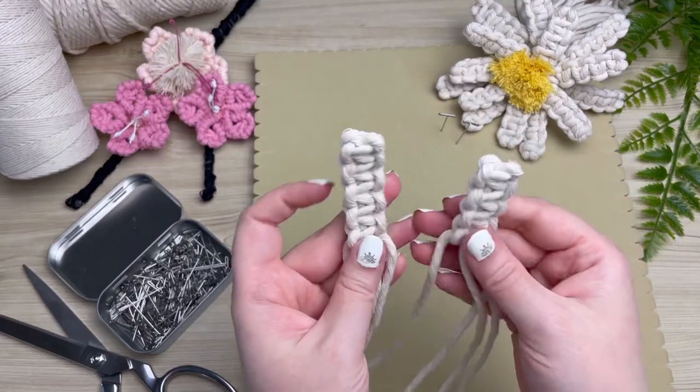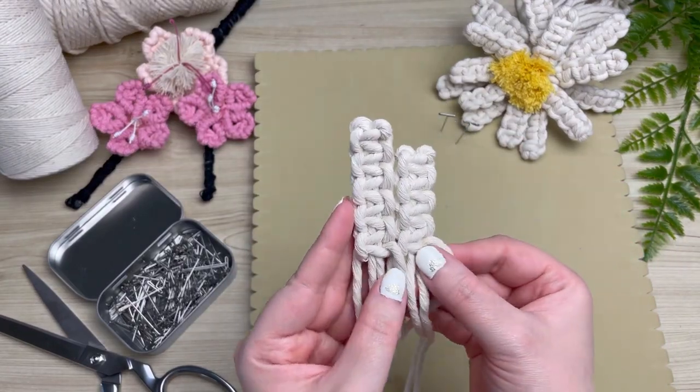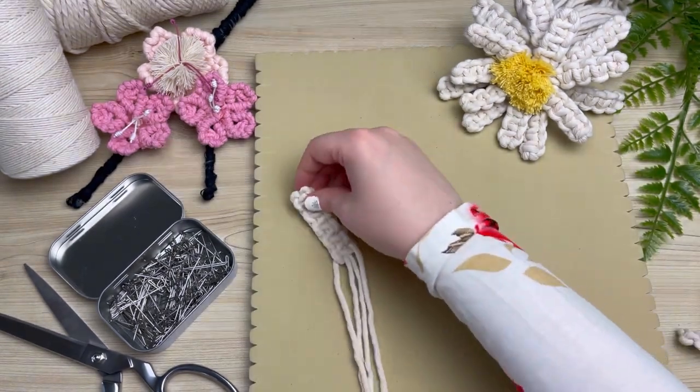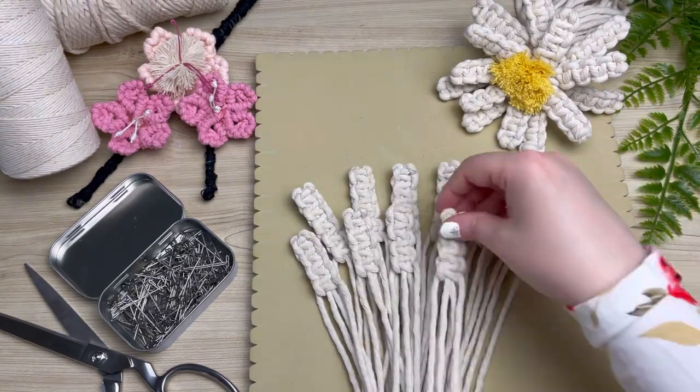Here are the two in comparison — you can see that one is a little bit shorter than the other. You will be needing a total of six of the longer petals and six of the shorter petals.